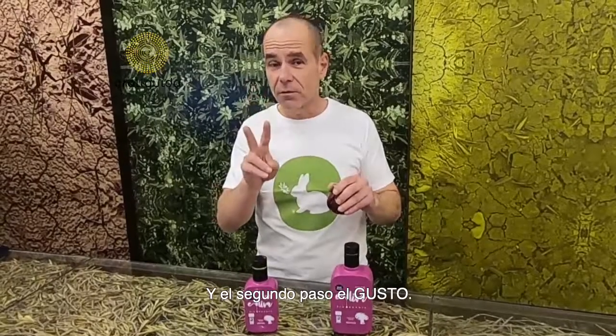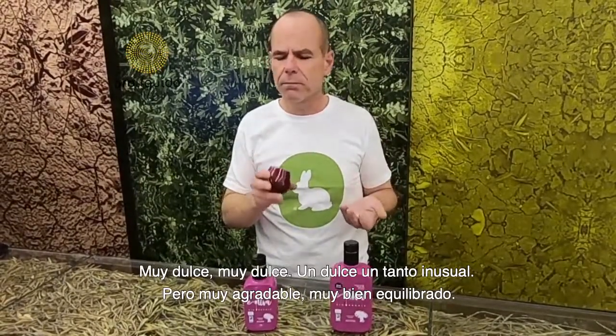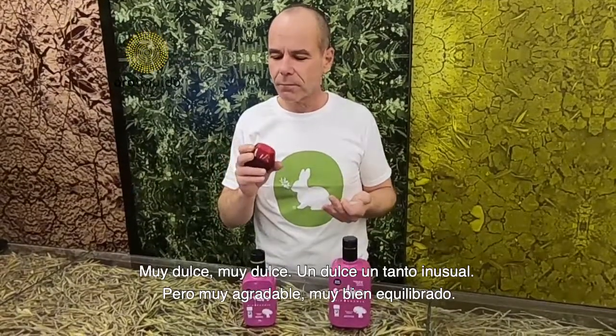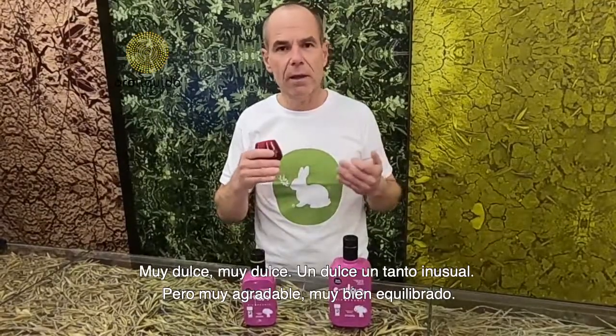And the second step — mouth. Very sweet, unusual sweet, but very nice. Very well balanced, very nice.